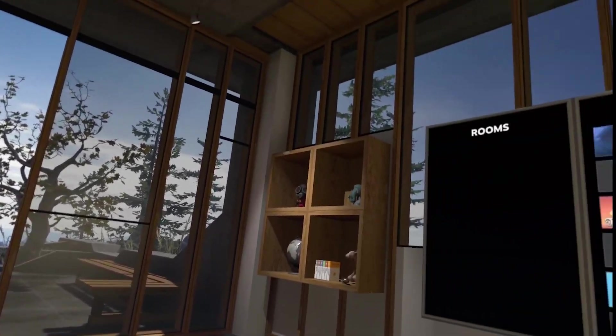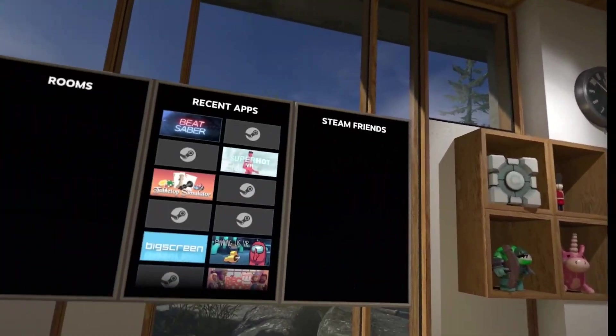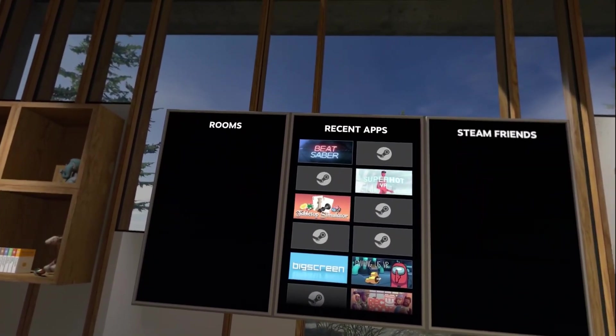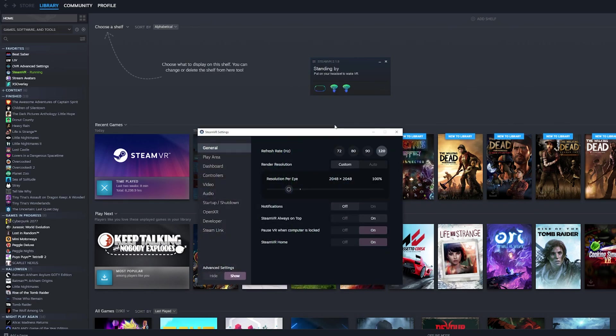From here, you can launch all of your SteamVR games right from your headset. If you wanted to turn on 120Hz in your headset for SteamVR games, go to the SteamVR menu on your desktop, click the drop-down, go to Settings, and select 120Hz.